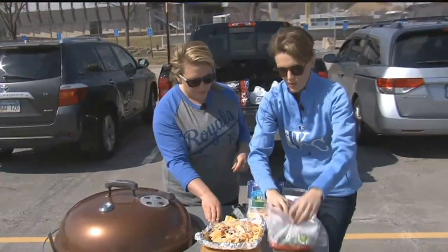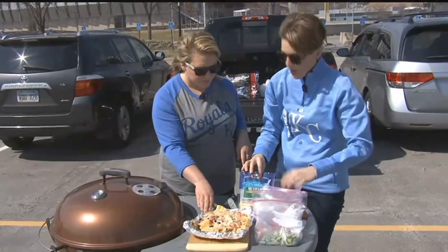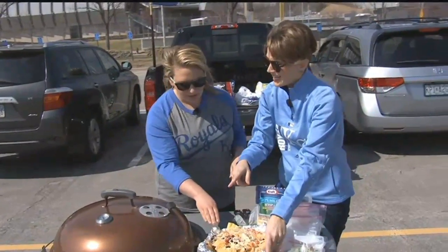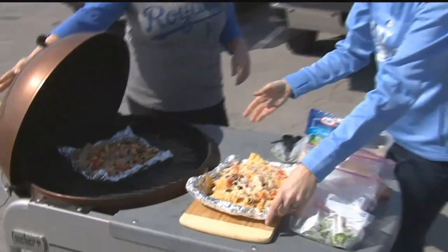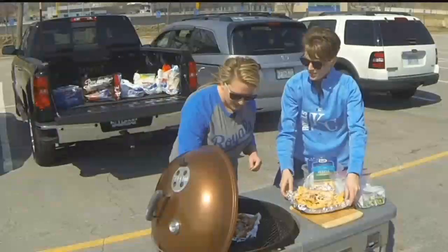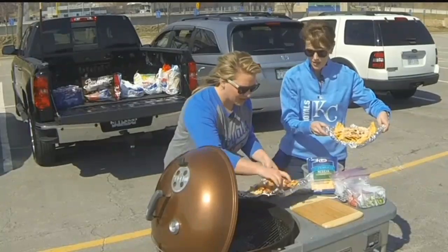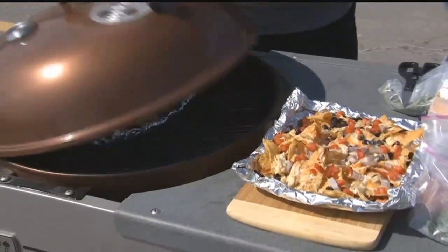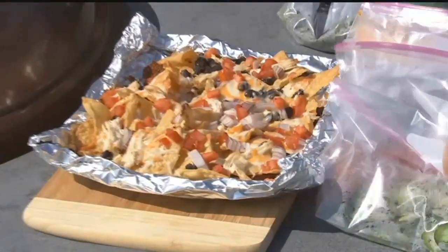We have a few more toppings we'll add on at the end. Jalapeños, I have this barbecue sour cream sauce you're going to die for, and some cilantro. My grill is already prepared, and magically I already have a finished product. So we can switch these out — be careful, it's a little hot. Now we have our nachos. You see how the chips got nice and golden and the cheese is so melted.